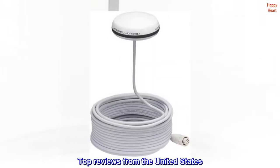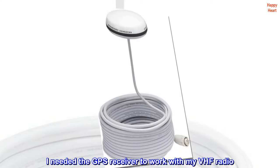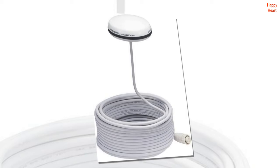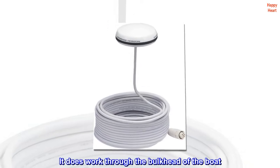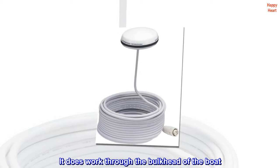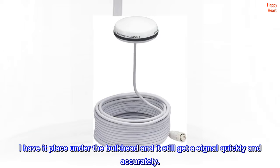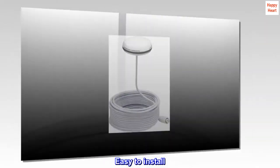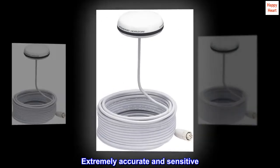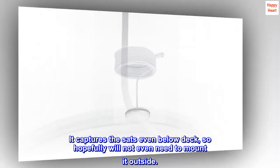Top reviews from the United States. I needed the GPS receiver to work with my VHF radio. This fit the bill perfectly. It does work through the bulkhead of the boat. I have it placed under the bulkhead and it still gets a signal quickly and accurately. Easy to install. Extremely accurate and sensitive. It captures the satellites even below deck, so hopefully will not even need to mount it outside.